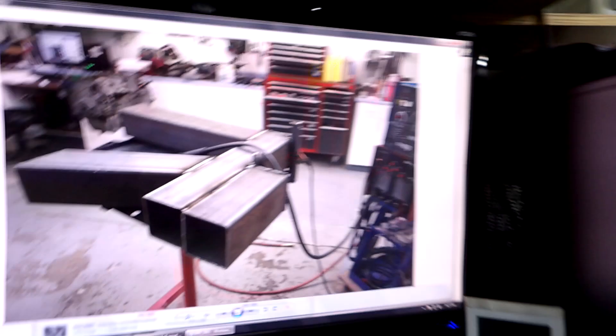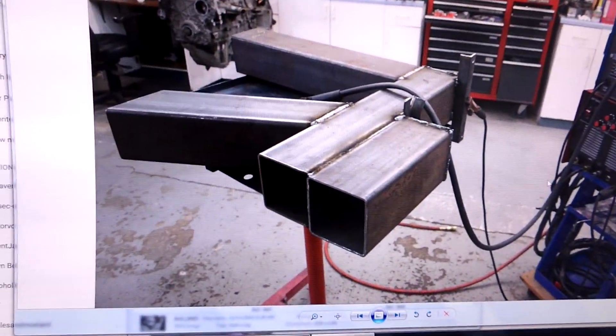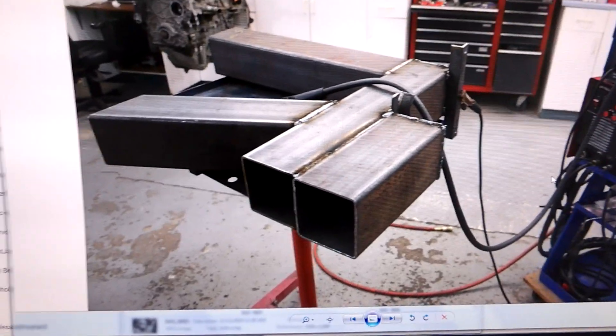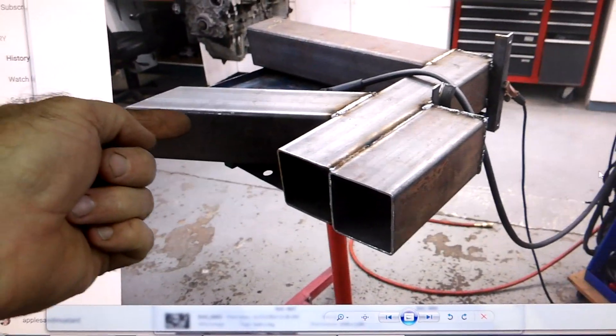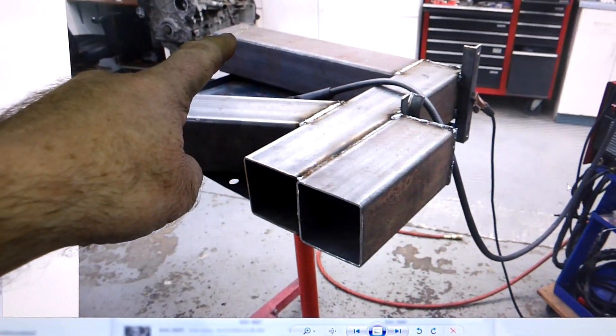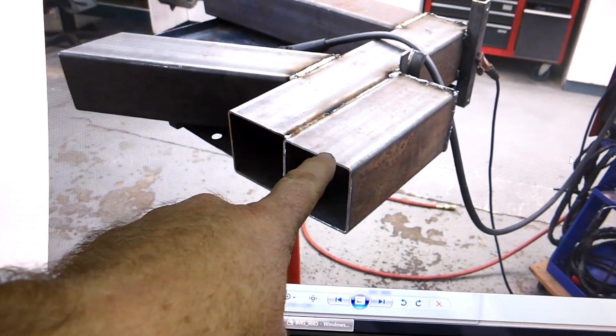It is November 27th, 2017 and I'm going to show you my rocket stove. This is the design. It is 5x5 square tubing. This is the feed tube. This is the burn chamber. This is the riser. This is a clean out.